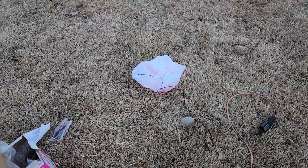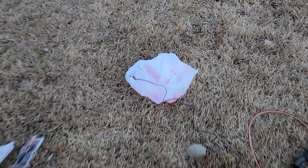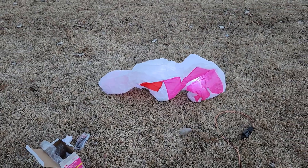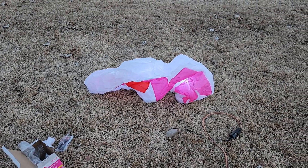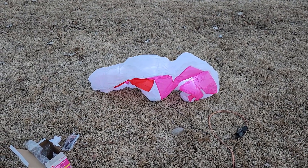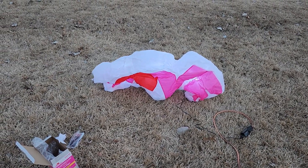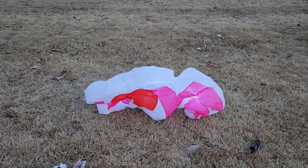All right, I can hear it humming. There we go. So it does just come with a cheek fan, so it takes a second to get fully inflated. We'll watch it blow up here in real time.